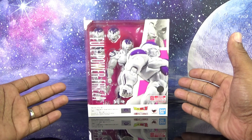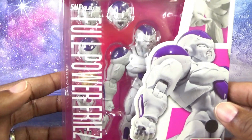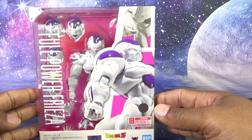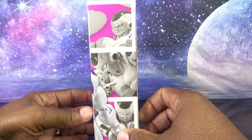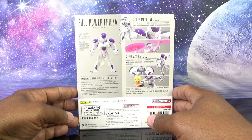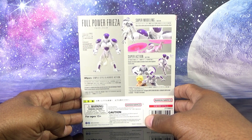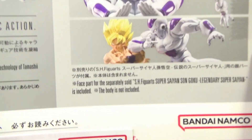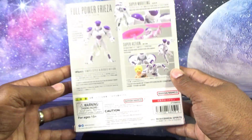This is the standard SH Figuarts packaging. We can see Frieza mostly through their packaging and get a good look at the accessories. We can't see the discs from this angle on the front. The package has Frieza in color, a black and white wraparound image on the side showing more of the toy within the box. The back of the package gives you some color images of Frieza and the poses he can take — it shows you the disc right here that we couldn't see through the box window.